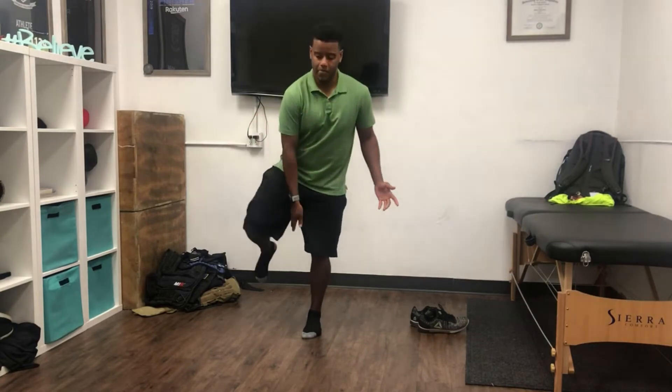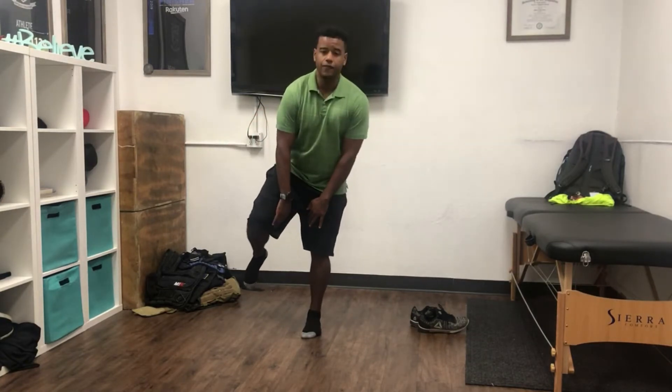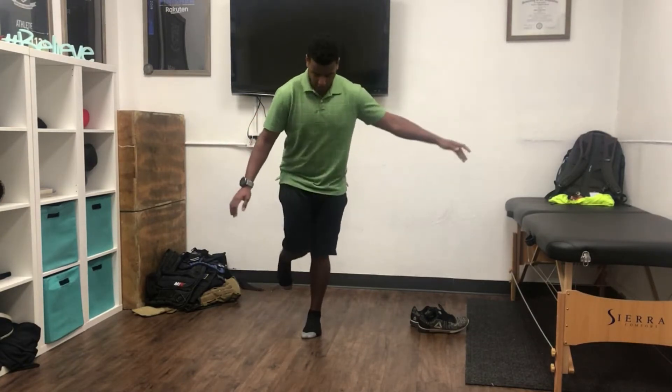We're going to hold this as long as we can, and we're going to be mindful that our upper thighs are not together. Make sure everything is nice and apart, and try not to cheat with this.